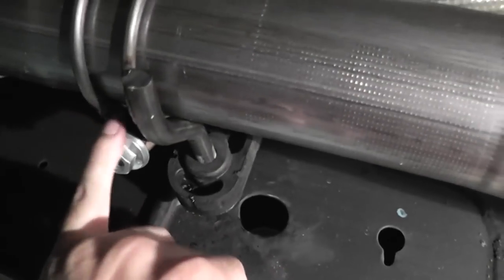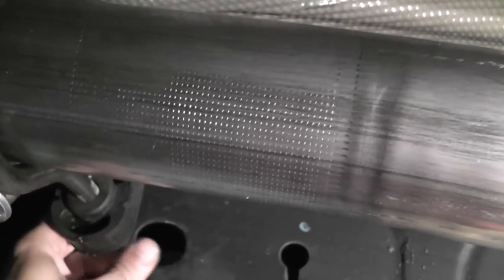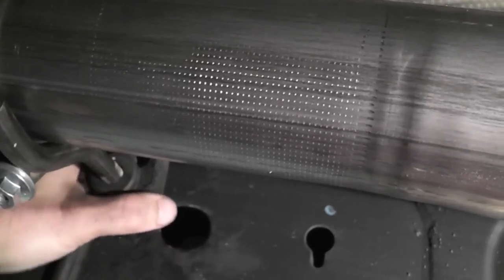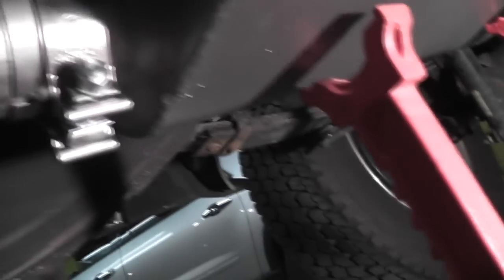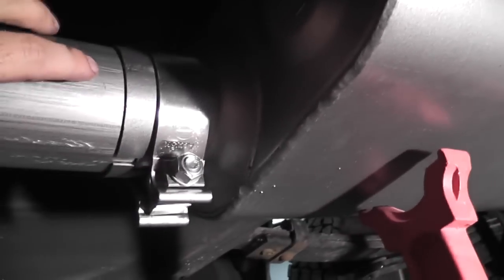Put the hanger on before you put the pipe in, then slip it through there. Little note: these pipes slip in and out of the hangers a lot easier if you re-lube them. I sprayed some WD-40 in there again and they went right in no problem. Then you get back here to the muffler — don't forget to put the clamp on here before putting the pipe in.